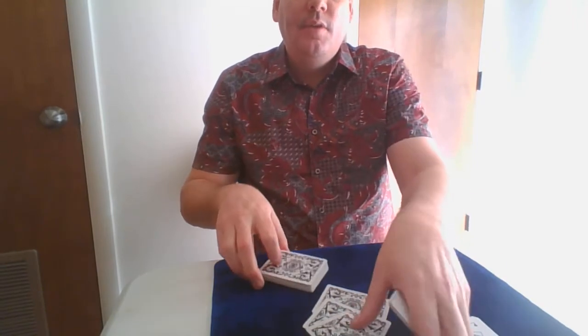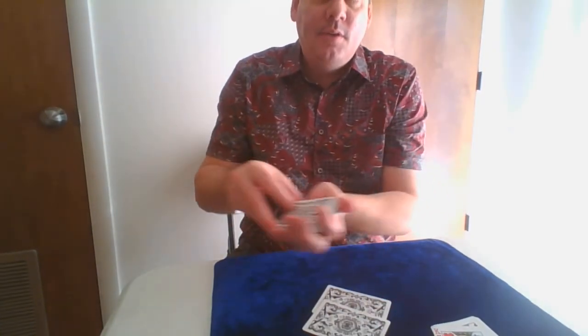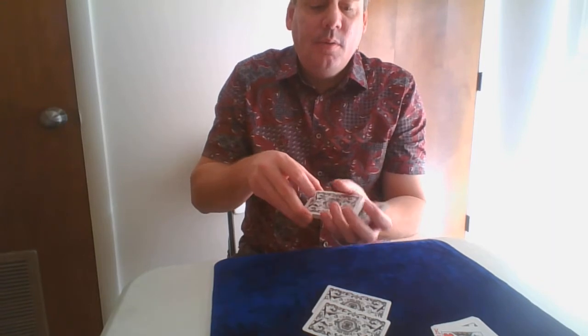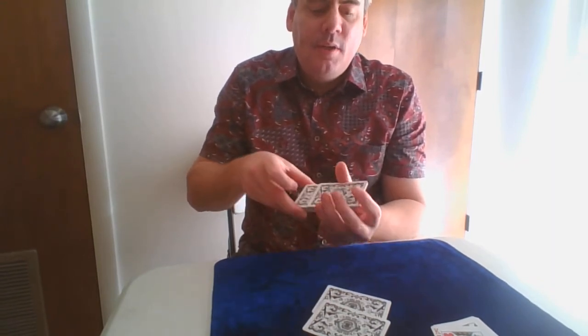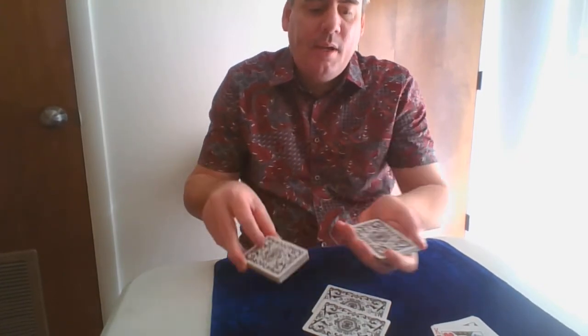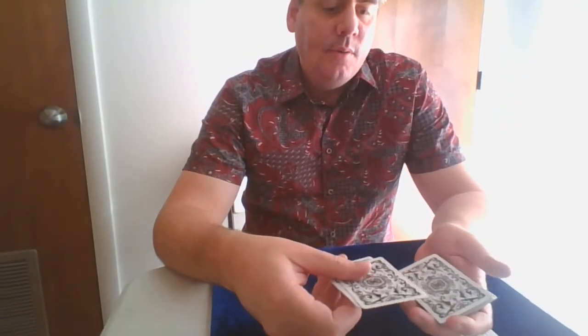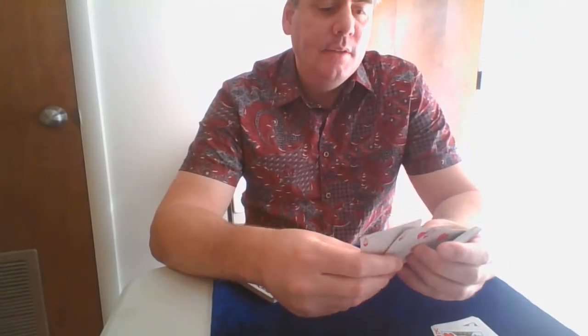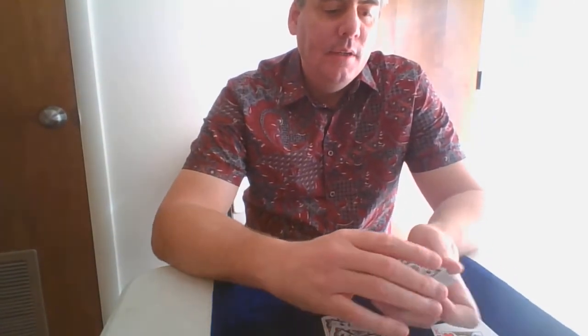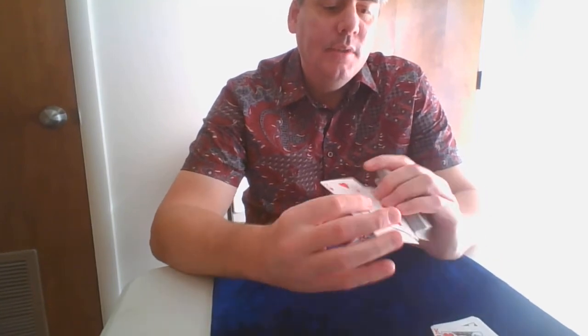I'll show you a simple way to do that using Harry Lorayne's Hindu shuffle. You do a Hindu control — the first card controls right to the top. You take out some cards and Hindu it right to the top. Then you can start to shuffle, hold a break, and whenever they say stop, it's really clean — you just put that back. So you take them back in a specific order.